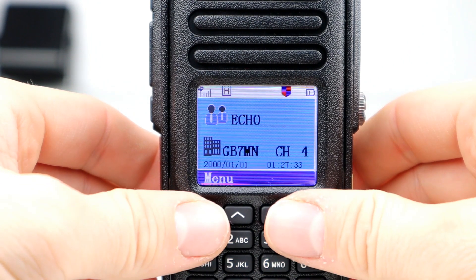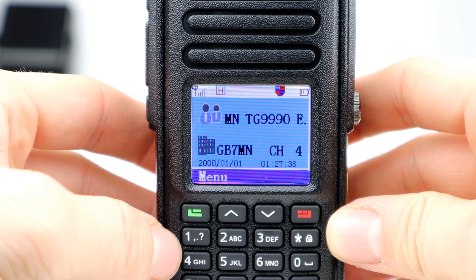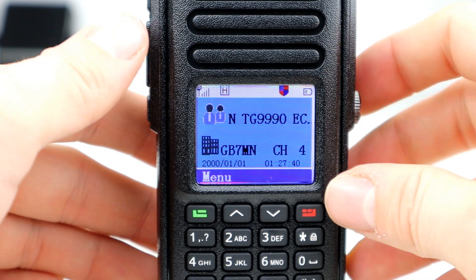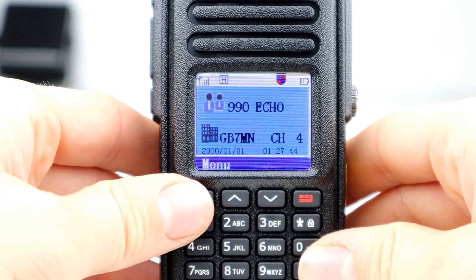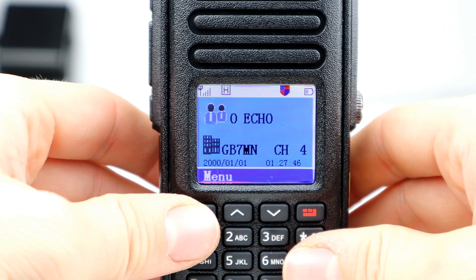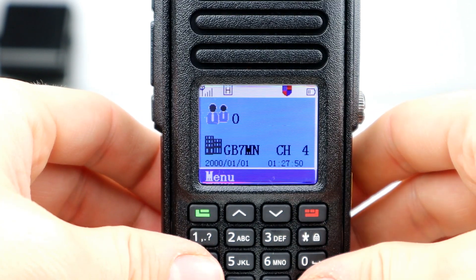So this is the new IP67 waterproof and dustproof and drop resistant DMR digital two-way radio with GPS from Retavis. It's quite a mouthful but this radio packs quite a lot of punch. I didn't have one of these so I decided to get one, add it to the collection and share my findings with you.